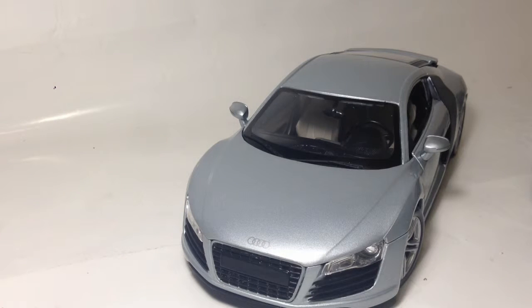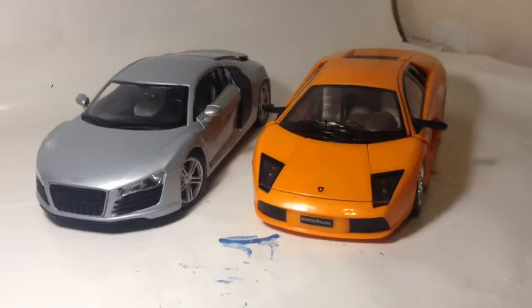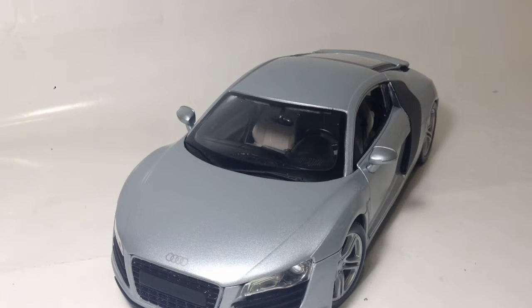Hopefully this is actually the right scale for it. Just really quick, here is the Lamborghini Transformer car — because I haven't got a Lamborghini of the same scale. Pretty cool against other cars.